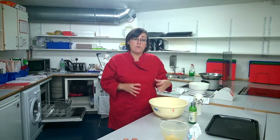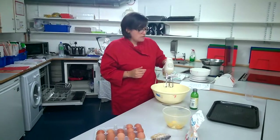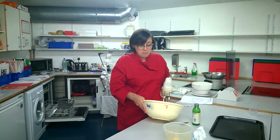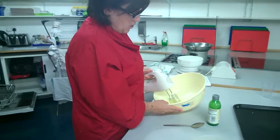There is a massive danger when you are doing this sort of activity that you over-whisk them. What happens is that the structure starts to break down and they start to become watery, so it's really important that you do this properly. I'm going to use this hand whisk and I'm going to tip my bowl up to the side and start beating my eggs.